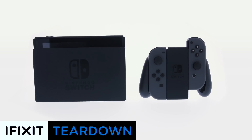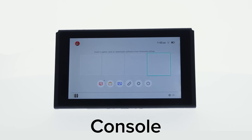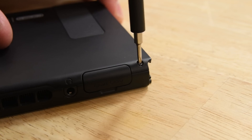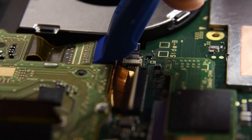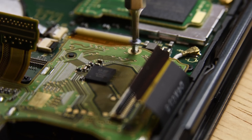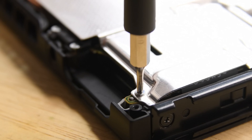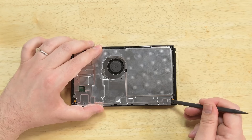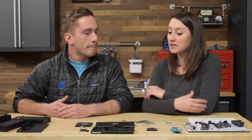It was a long day but the Switch is not too hard to take apart. Some of the good parts: it's mainly held together by screws, which is better than adhesive, and there are lots of modular components, so if something needs to be replaced there's the potential to pull out something individually. Some negatives: there is some adhesive, the display is held by adhesive, and there are tri-point screws, which is not a super common bit.